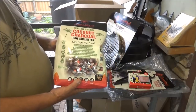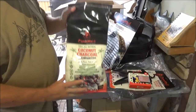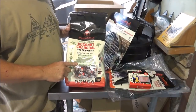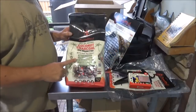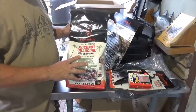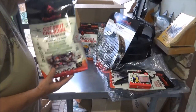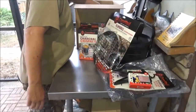In the big bag they also sent us some of their coconut charcoal barbecue briquettes, made from coconut bark. We actually have an upcoming video on comparisons with different kinds of charcoal and this will definitely be in that comparison. Once we do that video I'll throw it up on the end screen so you can click over and see how it all turned out.